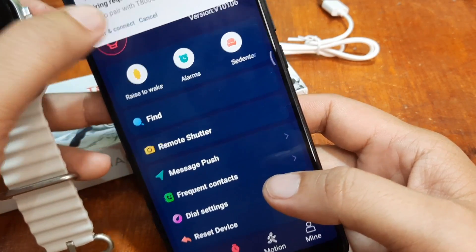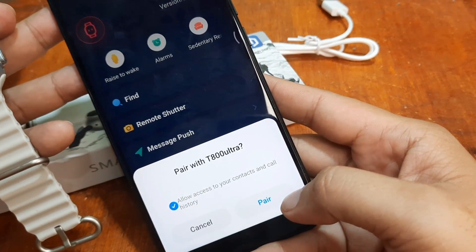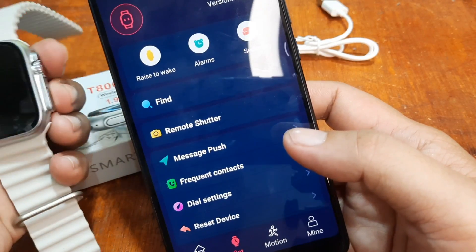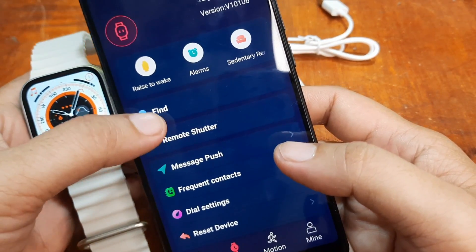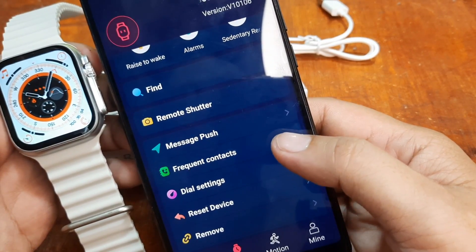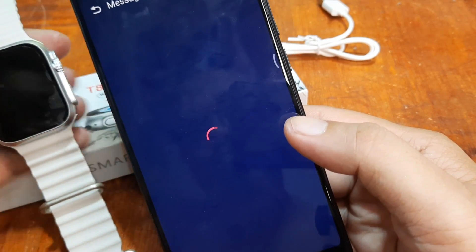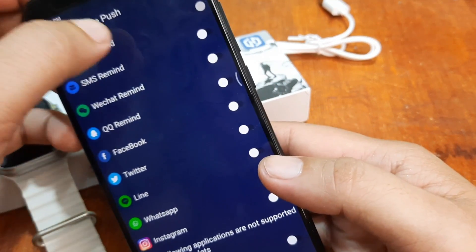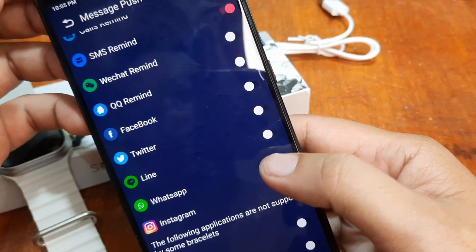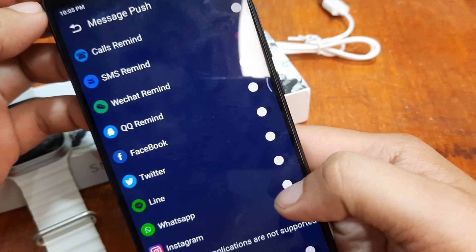Tap and pair — pair with the T800 Ultra. Allow access to your contacts and call history — another permission. Tap on pairing. Let's activate the message notification — tap on 'message push.' We'll see if we have another permission. Tap on SMS reminder. Set successfully. If you want to receive notifications from Facebook, Twitter, WhatsApp, let's activate it.